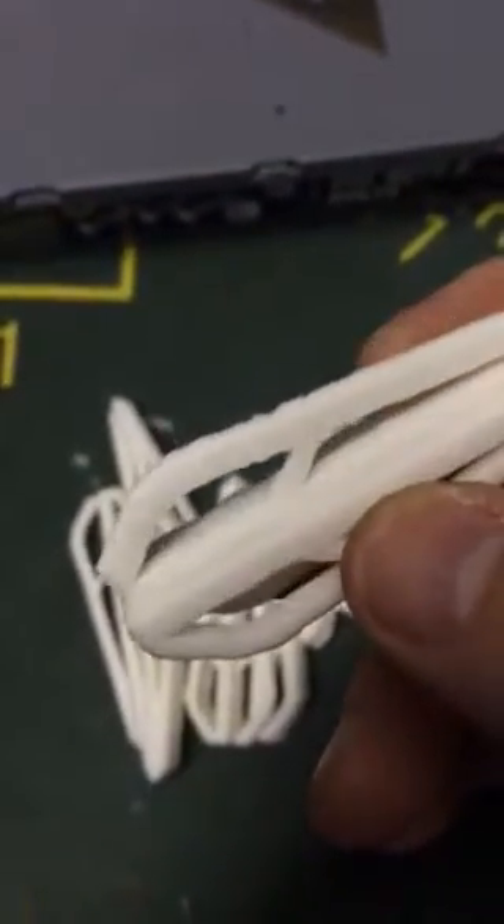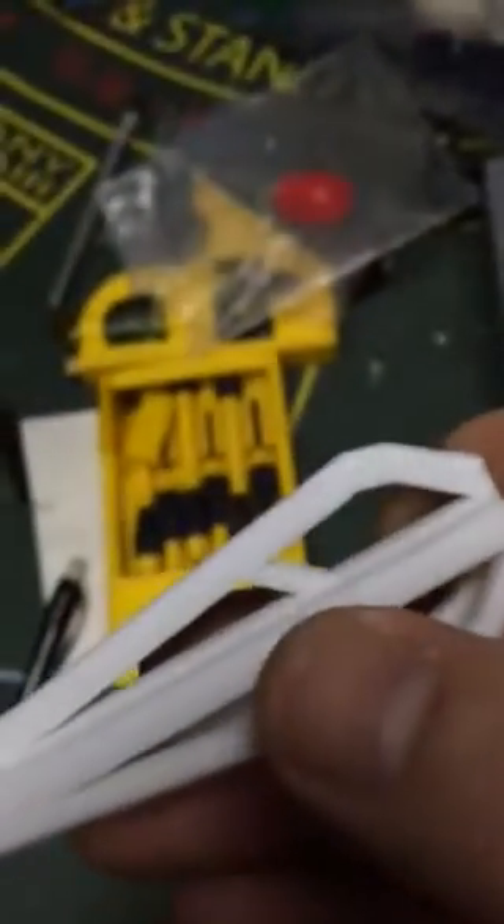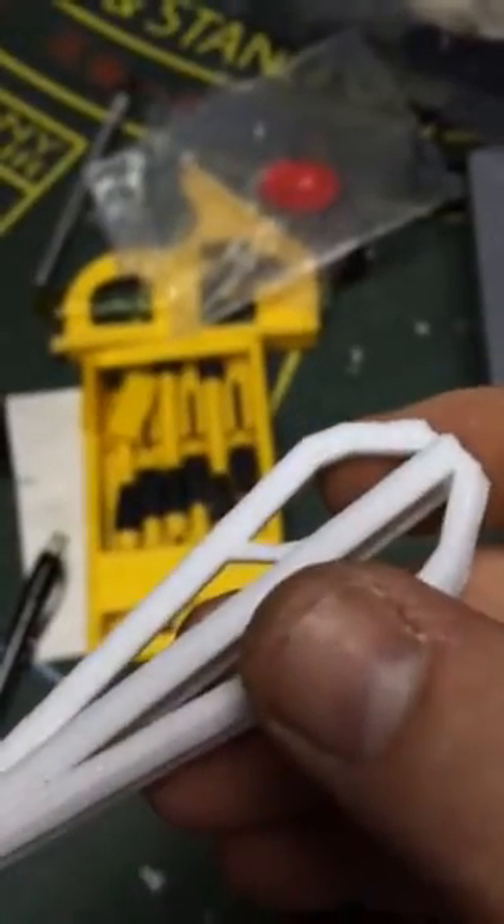If you look at that part, you can see how skippy it is — pieces are missing, it's not very smooth. But if I look at one I did a few weeks ago, it's a thousand times better.